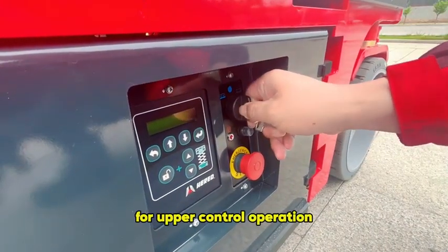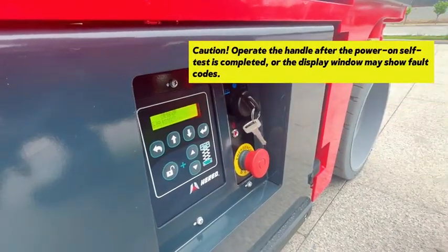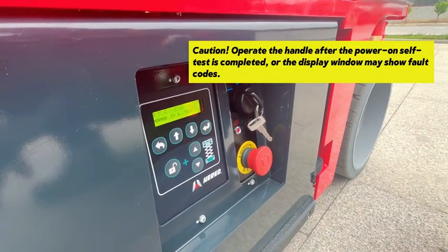For upper control operation, caution: operate the handle only after the power-on self-test is completed, or the display window may show error codes.